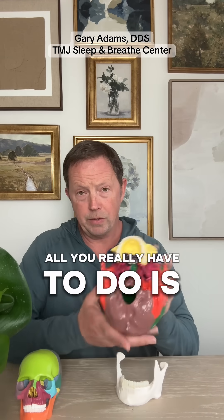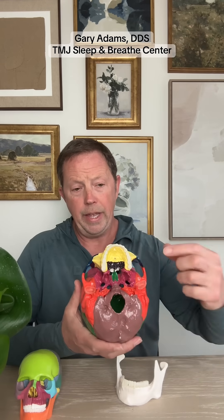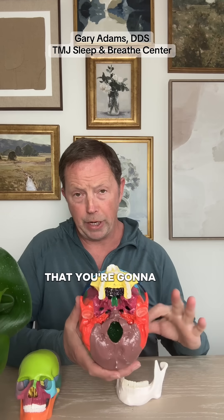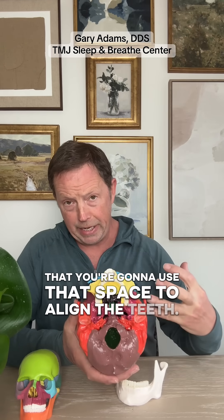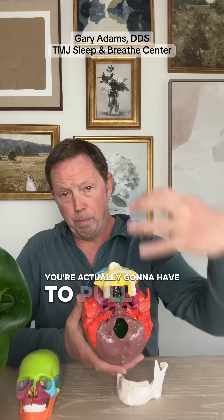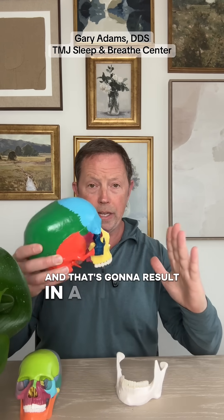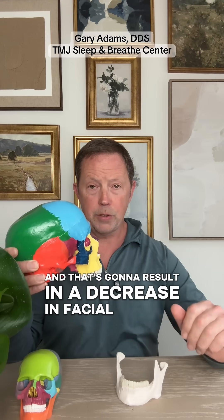All you really have to do is take a look at the upper jaw. If you pull out a couple of teeth here, with the logic that you're going to use that space to align the teeth, you're actually going to have to pull the teeth back and around, and that's going to result in a decrease in facial profile.